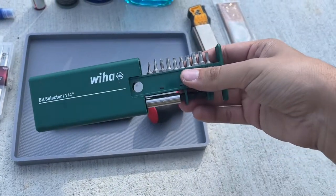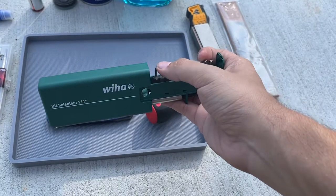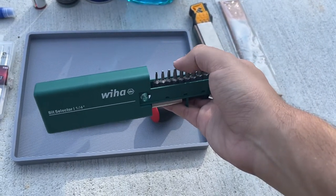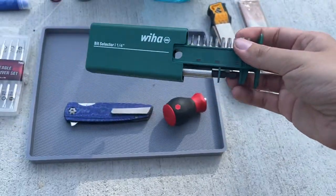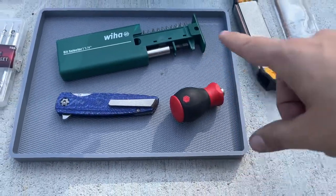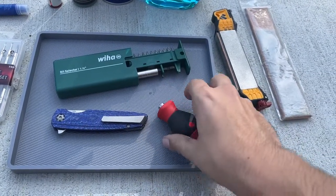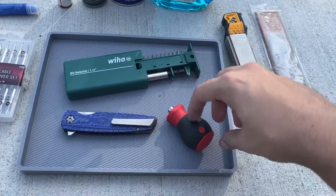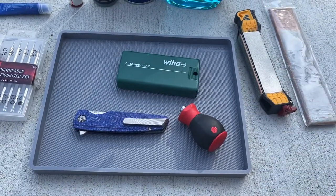You can also buy these Wiha bit kits separately - just a bunch of different bits. I use it for my extra bits, like extra T6s, extra T8s, and various others. It also has an extension. I actually really like the stubby drivers mainly because I feel like I can get a lot more torque on them. That's just what I've been using for the past three or four years.